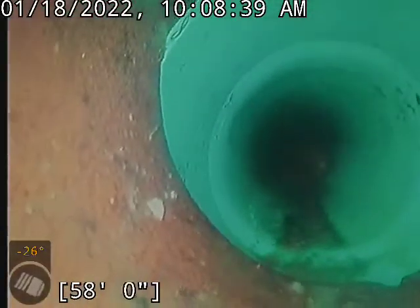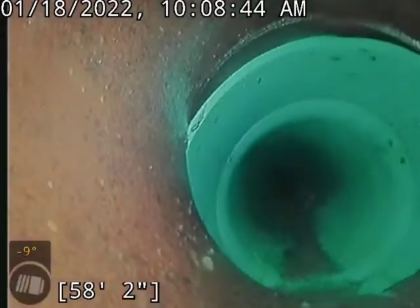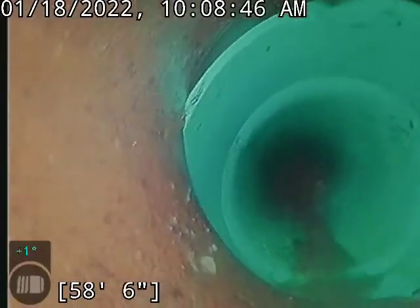Here we're going to transition from that plastic into the original clay piping. I've got a rubber coupling on this. It is offset a bit.